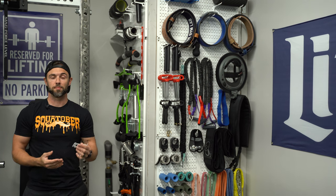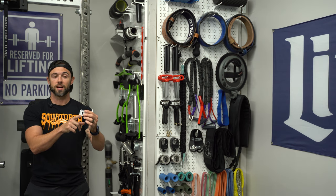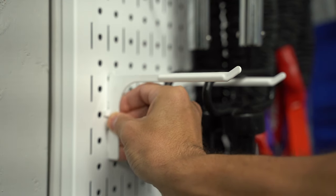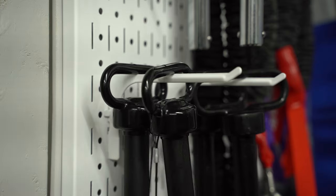As far as how these attachments connect, it's really very simple. There's a notch at the top and a notch at the bottom. You simply slide it into the slot and press down. You'll hear and feel a click letting you know it's secure and in place, and then you're good to go.